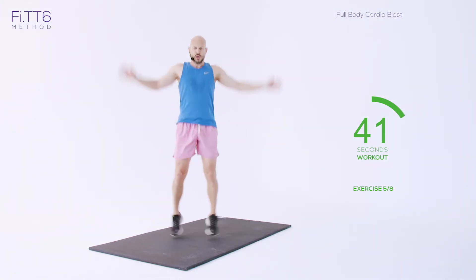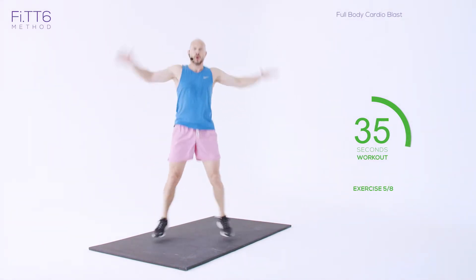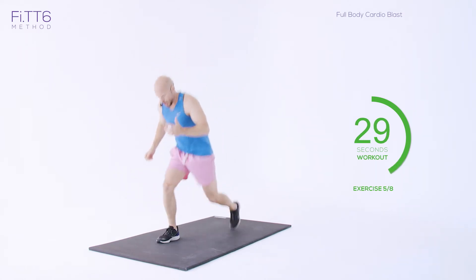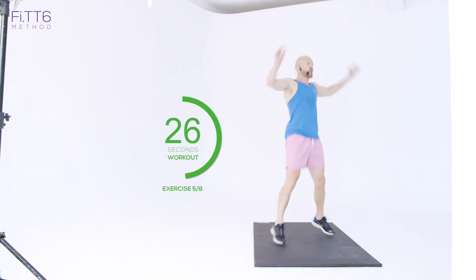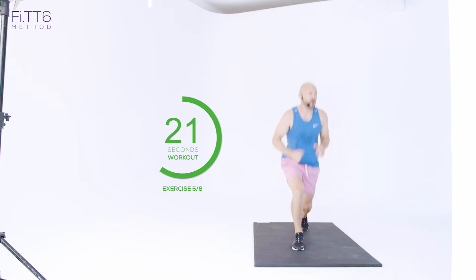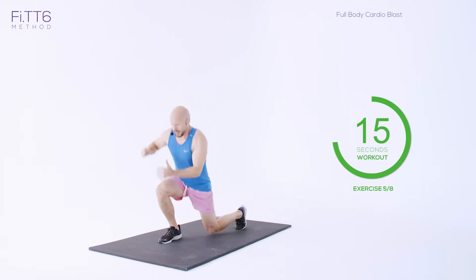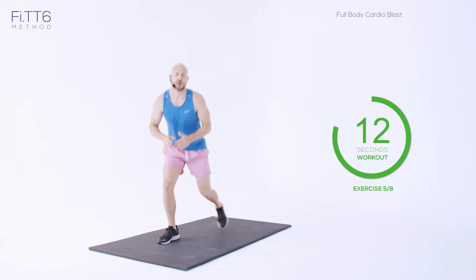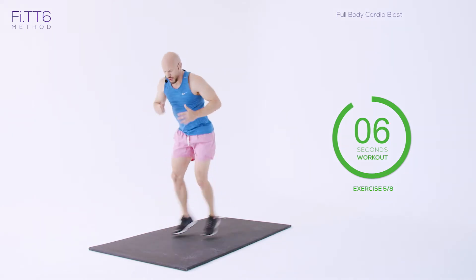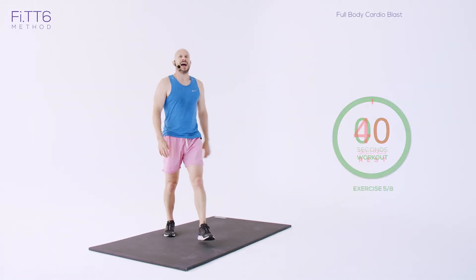Here we go — one, two, three, four, one, two, three, four. Keep going. Almost there — we're halfway. If you need to drop into step lunges, that's fine. Keep them explosive for as long as you can, keeping that chest up. And rest.